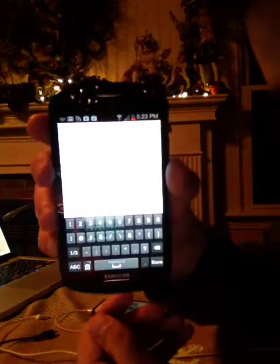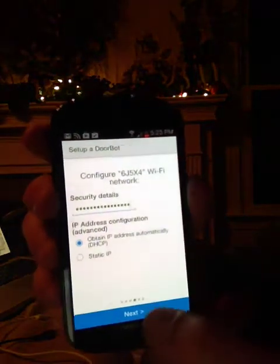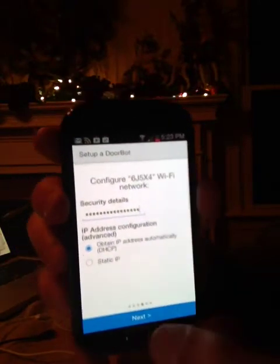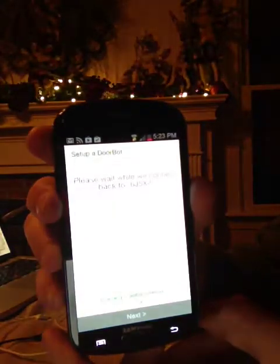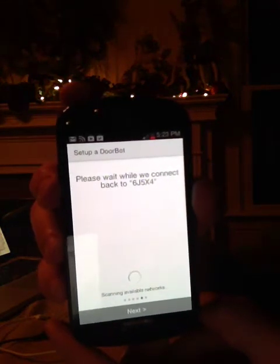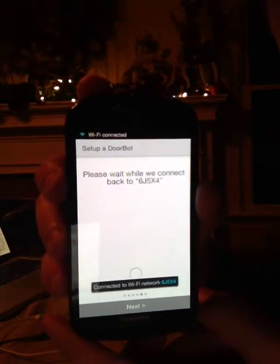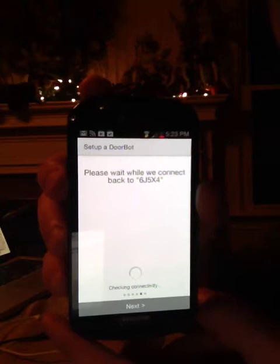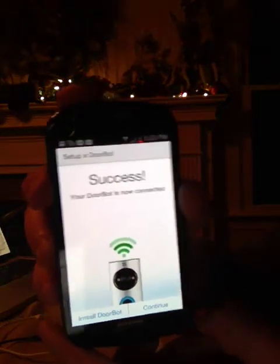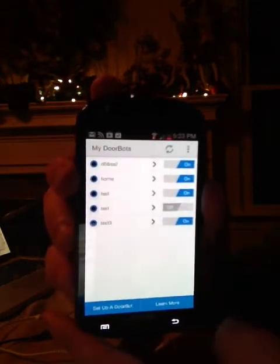Alright, the password is all the way in there — you can see that. We're going to press Done at the bottom, and you can obtain the IP address automatically, and press Next. Now DoorBot is connecting back to your Wi-Fi network; it shows at the bottom it's connected. Success — press Continue, and now DoorBot is going to appear in my list.